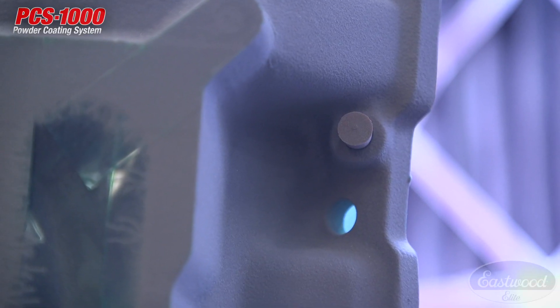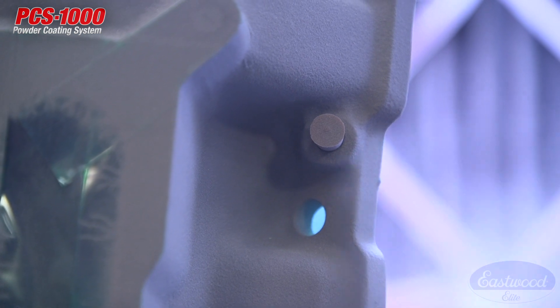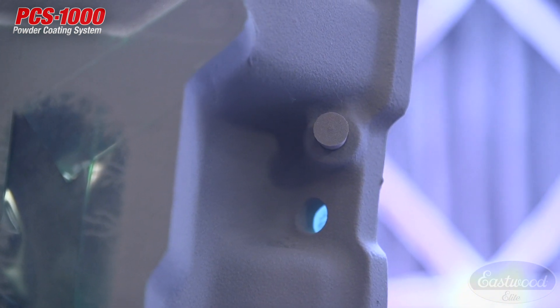Coverage is a little bit light in that corner there because of some Faraday — I'm going to hit it with the black fogging nozzle. Oh, there we go. Much better.